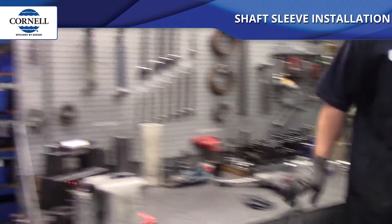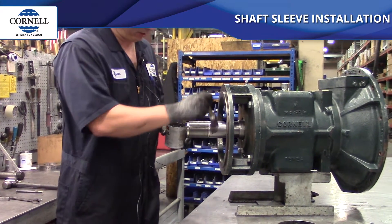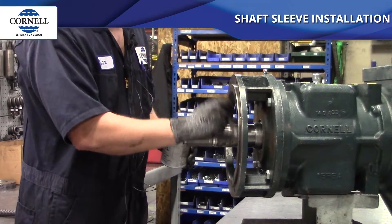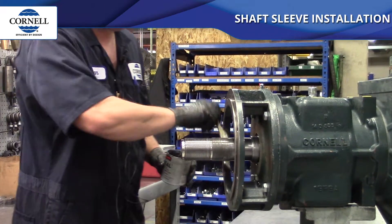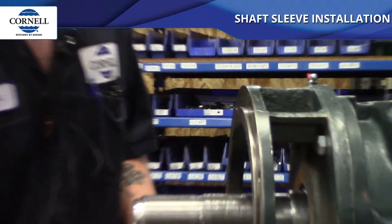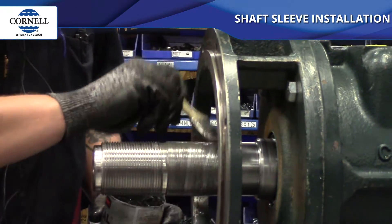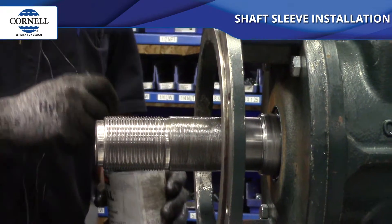We always put anti-seize underneath the sleeve before installing it onto the shaft. This helps with the ease of installation and, as you saw when we took it off, it also helps us get it back off. A nice thin coat is all it takes. You can do this on bronze, stainless, or cast iron sleeves — anything that is a press fit.